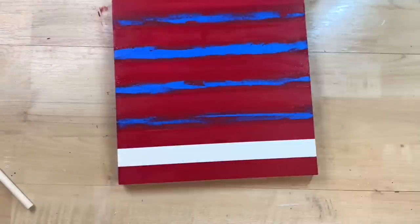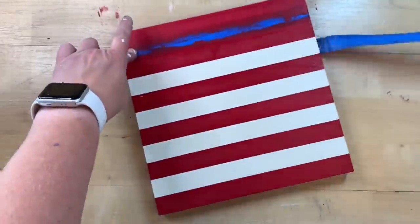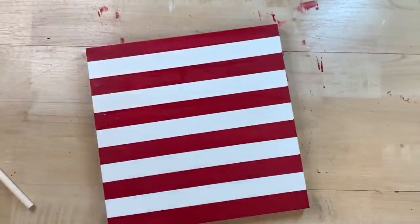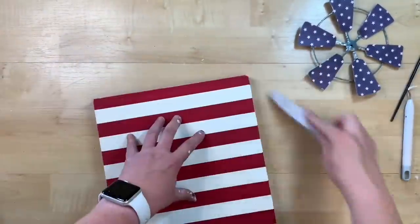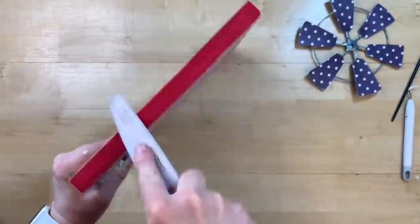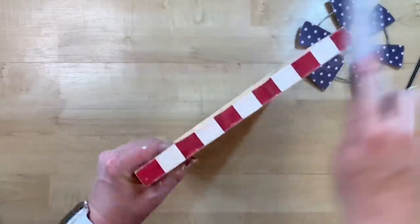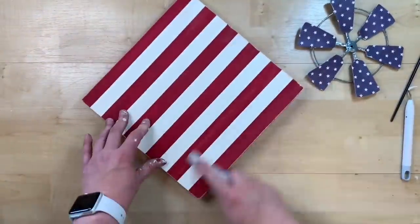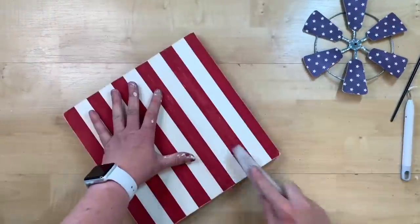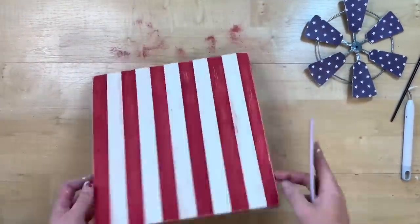Now for the satisfying moment of peeling the tape back — nice crisp lines, no bleeding. I just had a couple of spots where my fingers touched with white paint that need touching up, and then I sand with my emery board. I want this to look like a faded flag, so I sand all the edges. When doing red and white, you want to sand the stripes individually — don't cross the red onto the white or it'll turn your white stripes pink. So I actually only distress the red stripes.